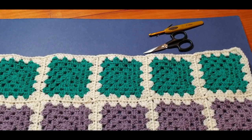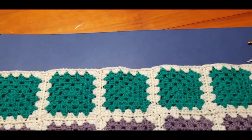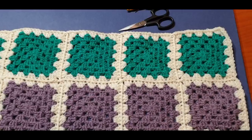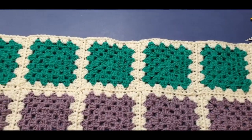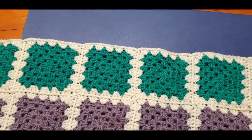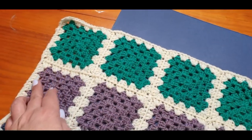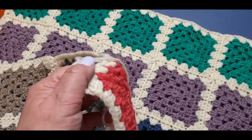Hello all and welcome to Wow Crochet, yet again for another tutorial. My name is Mary and in today's tutorial we will be adding the final row to our blanket — very exciting! We have waited a long time for this. We're going to be adding the green and finishing off our last row and attaching it to the very first square we did with the melon color.